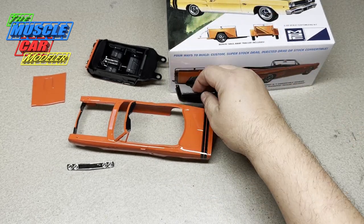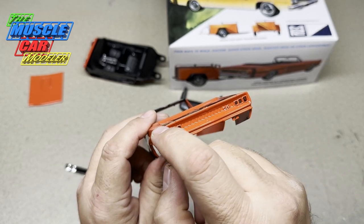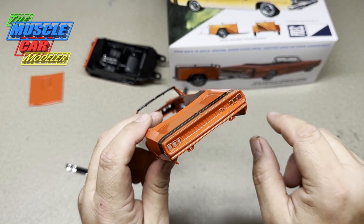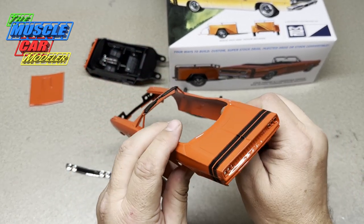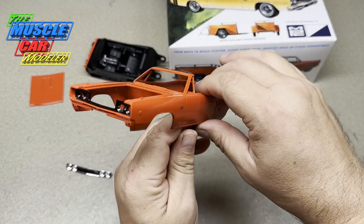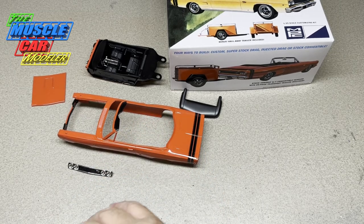The tail panel is going to be interesting. I'm going to put bare metal foil in there first, then do the blacking out, then add the Dodge letters. They're a little murky because of the amount of clear on this — I got a little more clear on there than I probably should have. But that's okay — I like the overly shiny look, and it'll be well protected from fingerprints.